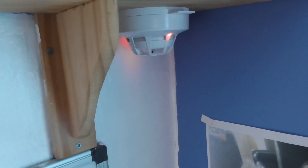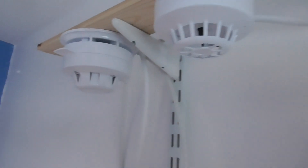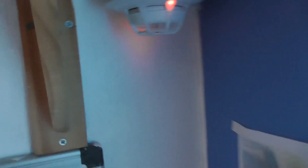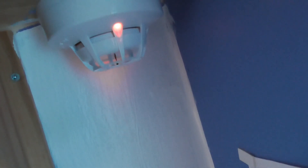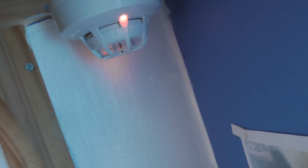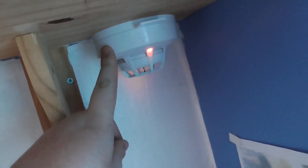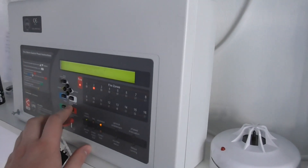Alright, seems it's now triggered — but it took forever. That did take forever to trigger this multi-sensor. The explanation is it's probably on high sensitivity, so I might sort out the sensitivity of it. I may change the sensitivity of the XP95 multi-sensor so it goes off a little bit quicker.